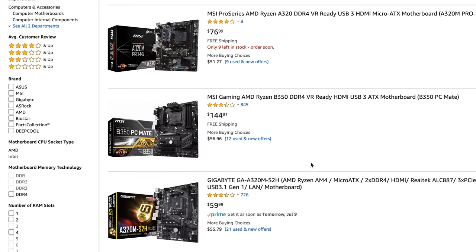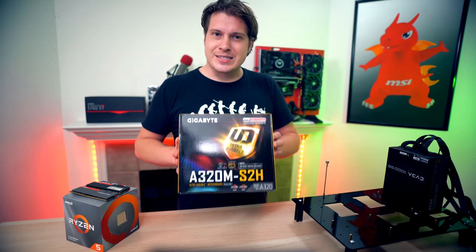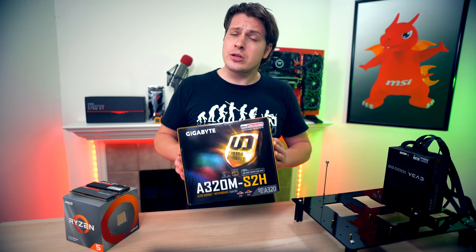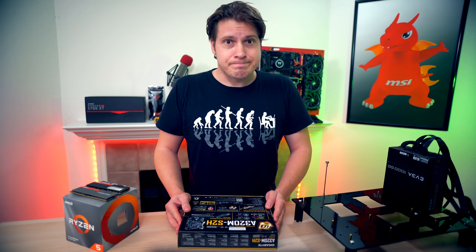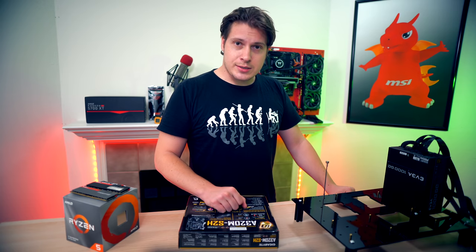Let me introduce the motherboard again — the Gigabyte A320M-S2H. It was the cheapest board we could get at the time of buying. It's a Micro-ATX board with a 4+2 phase power delivery, which could be a problem if we decide to overclock third-gen Ryzen.